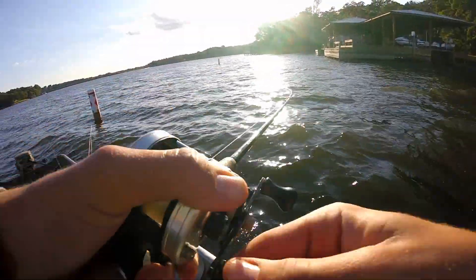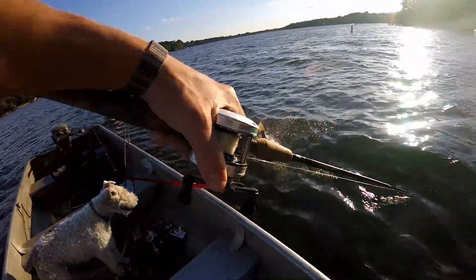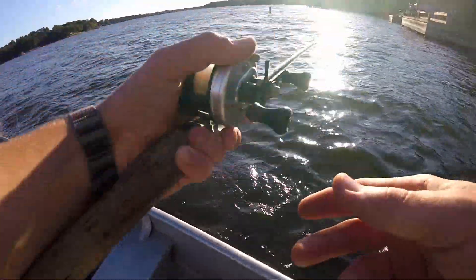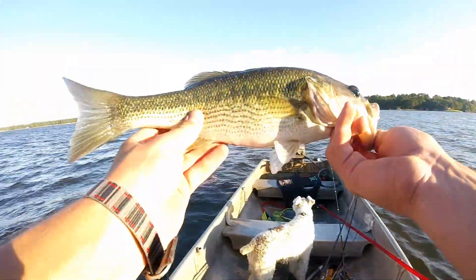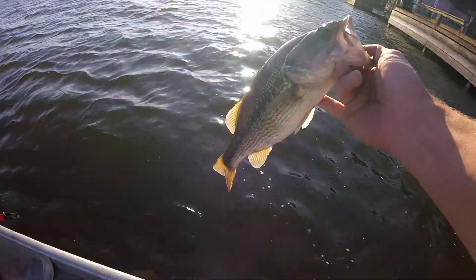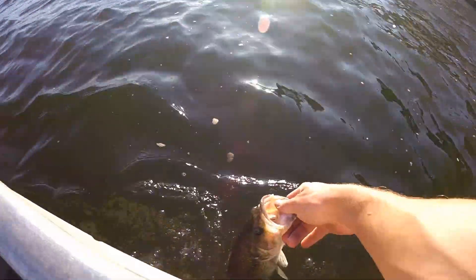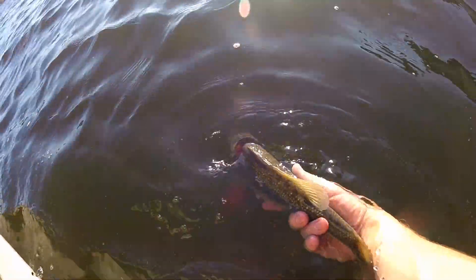First cast on this spot with a crankbait and I hooked into my first fish of the weekend. That is a really big spotted bass right there. That's my baby — all right, let's say goodbye to buddy here. See you later dude, thank you. Back to the deep.